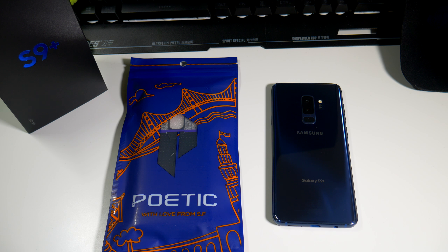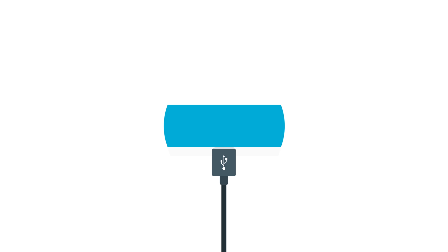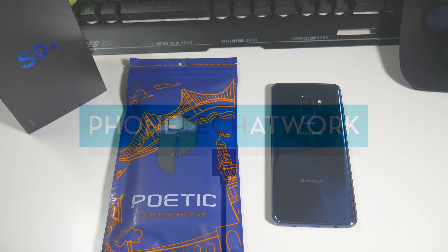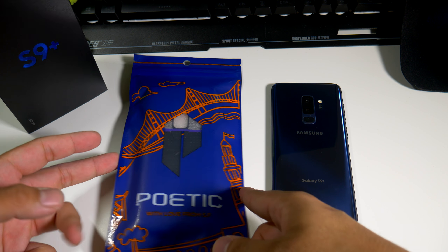Hey, what's going on everybody, this is Alan Anthony from Phone Tech at Work. Today we're looking at another case from Poetic for your Samsung Galaxy S9 Plus.